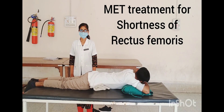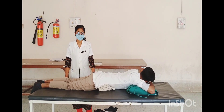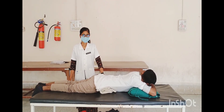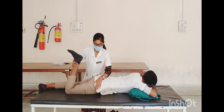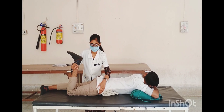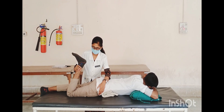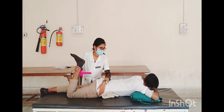MET treatment of hip flexors — rectus femoris and iliopsoas. Patient position: prone lying, feet extended at the edge of the table; place a cushion under the abdomen to help avoid hyperlordosis. Therapist position: stand at the unaffected side. Hand placement: right hand grips over the ankle and left hand stabilizes the sacrum. Using isometric contraction of agonist muscle with stretching technique: passively flex the right leg at the hip and knee to the first restriction barrier, then ask the patient to inhale the breath and perform isometric contraction.